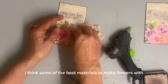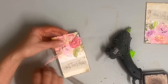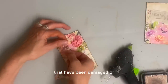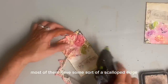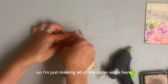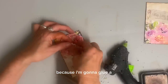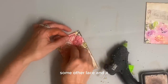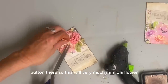I think some of the best materials to make flowers with are doilies that have been damaged or stained. And most of them have some sort of a scalloped edge, and that's perfect for making flowers. So I'm just making all of the outer edge here and I left a little bit open in the center because I'm going to glue some other lace and a button there. So this will very much mimic a flower.